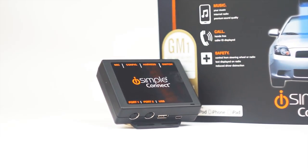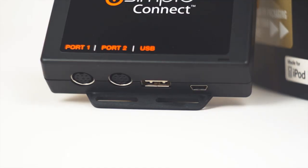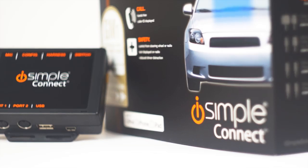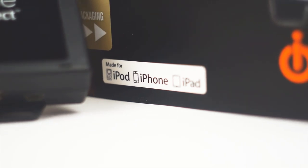The iSimple Connect is the most advanced vehicle integration module available. Utilizing both USB and Bluetooth connections, the iSimple Connect makes it easy to link a smartphone, tablet, or MP3 player directly to the factory entertainment system.